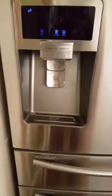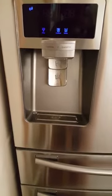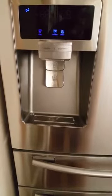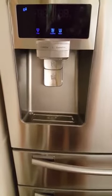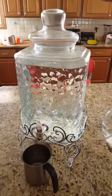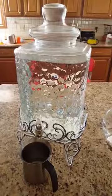A small tip I practice in my house: I always encourage drinking room temperature water instead of directly taking it from the fridge. What I do personally is collect filtered water from the fridge dispenser and fill this beverage dispenser with fresh filtered water.